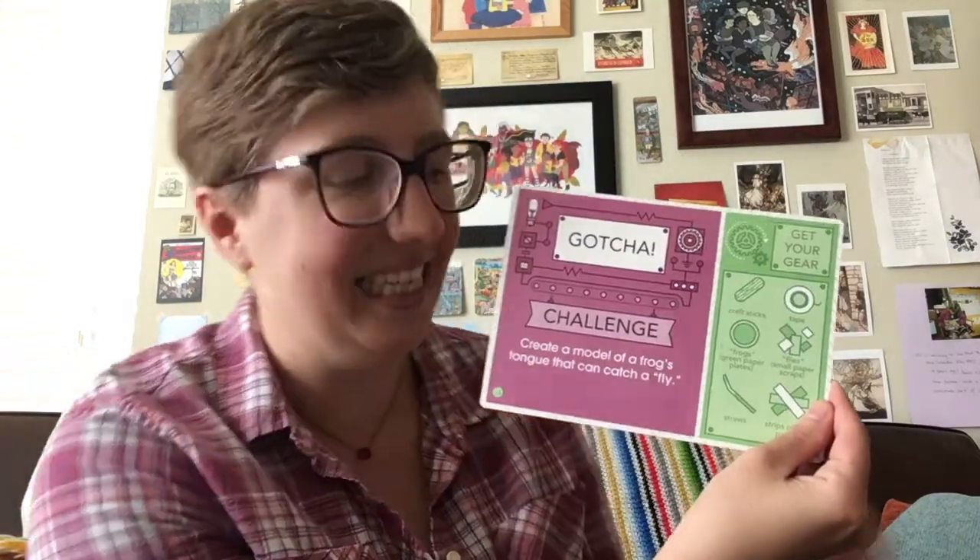So today's STEM challenge is called — Gotcha! — Create a model of a frog's tongue that can catch a fly. There will be no real frogs or flies in this challenge, just some crafting supplies that we have at home.